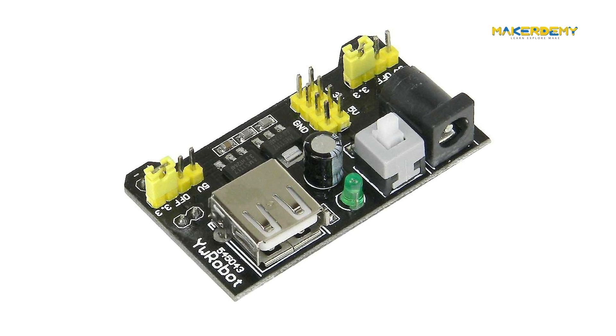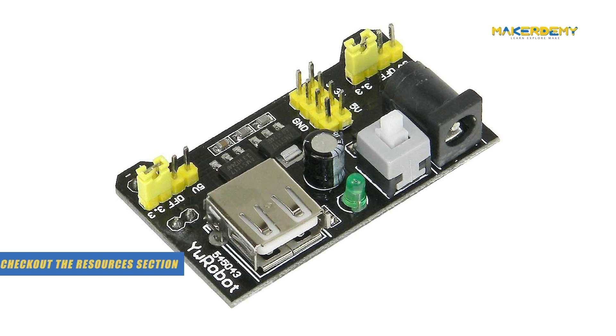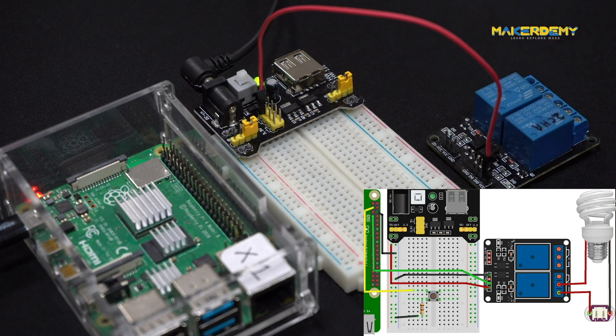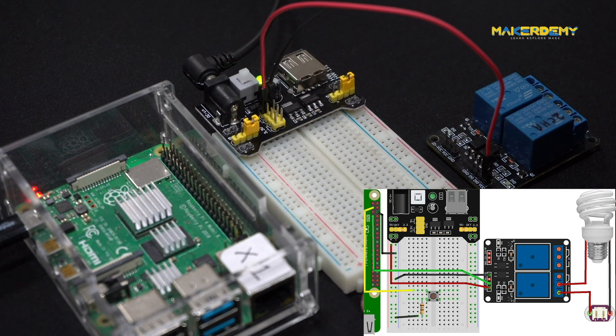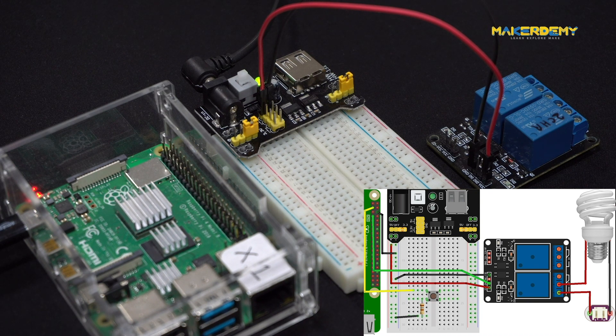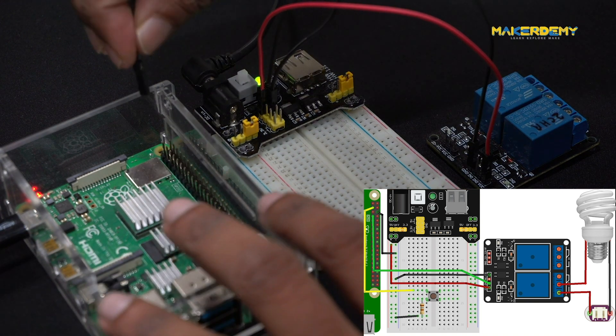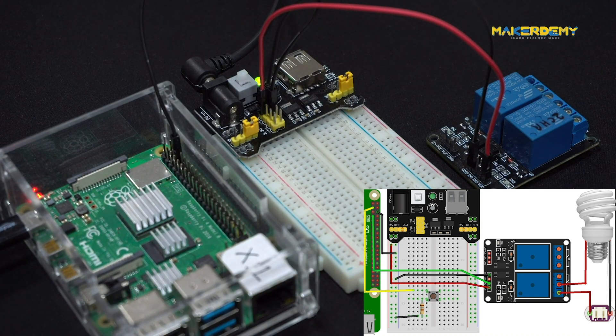To know more about this power supply and why we used it, please check out the links in the resources section. If you want to work with relays without using the external power supply, you need to buy a 3.3V relay or a solid-state relay. Connect the 5V pin of the power supply to the VCC pin of the relay module, then connect the GND pin of the power supply to the GND pin of the Raspberry Pi. Now, connect a jumper wire from another GND pin of the power supply to another GND pin of the Raspberry Pi, so the Pi, the relay module, and the power supply all share the same ground pin.